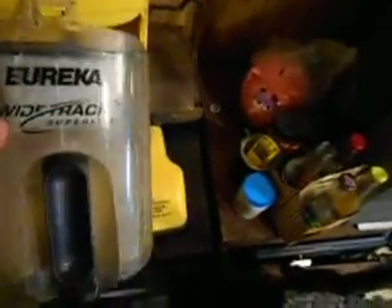It does have a brand new filter. The tank's a little dirty, but I'm pretty sure you can take the time to clean that up. The brush roll was cleaned up too — I made sure to take care of that a while ago.